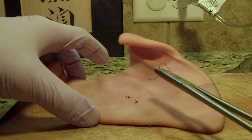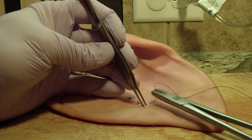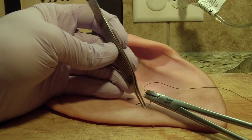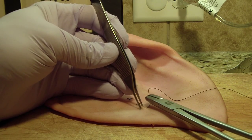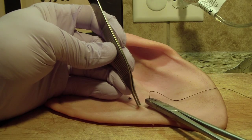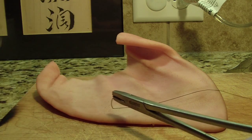I have my needle on my Hagar forceps. I use my Adson pickups just to grab the tissue. I'm going to go approximately two to three millimeters away from the incision, and then the same on the other end — come through. This is standard technique.